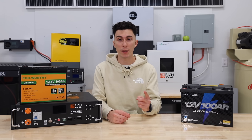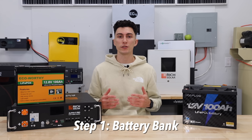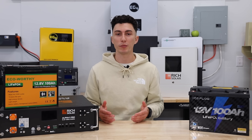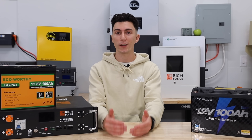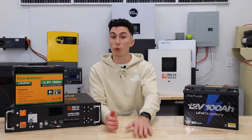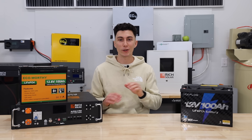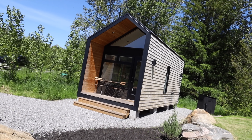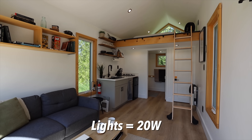Now that we're all speaking the same language, the first step is to determine what you're going to be powering and for how long. The goal here is to get a battery bank size. This is actually really simple to do, but a lot of people assume their power needs and end up getting a system that's way underpowered. We're going to use Josh's tiny cabin as our example — there's a little bit of light math required, but let's get into it. Josh Airbnbs his tiny cabin and inside he needs to power simple things like lights, which are about 20 watts.